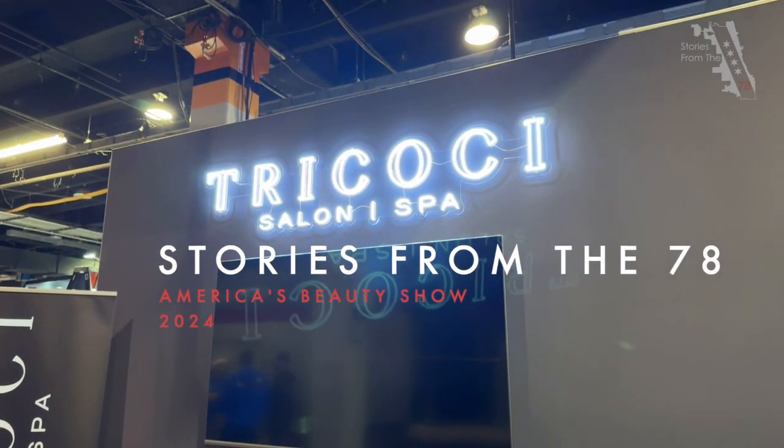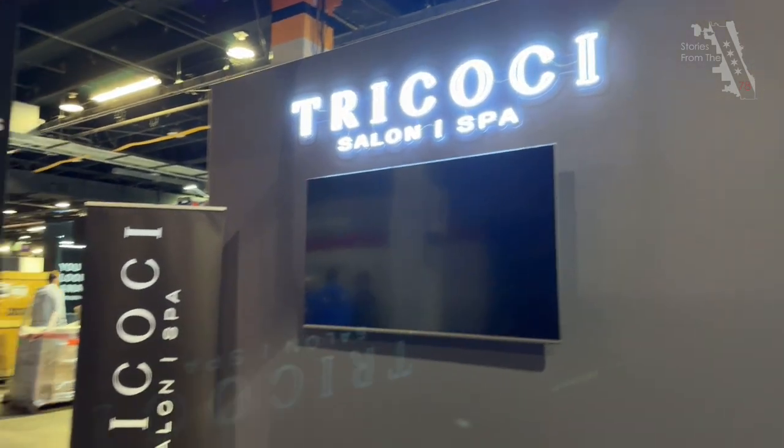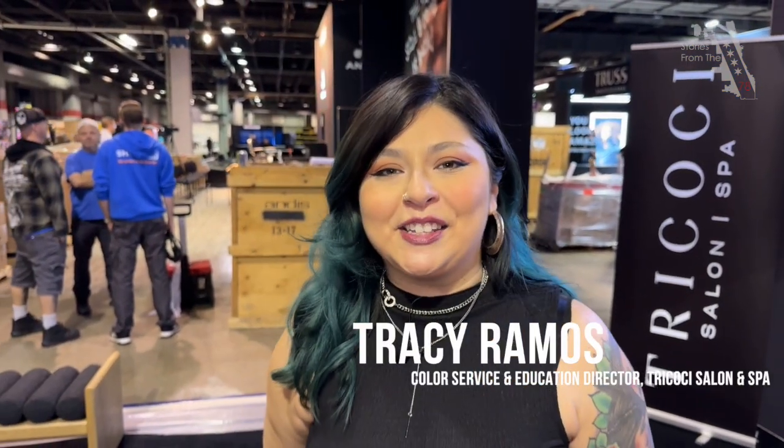Alright, so I'm knee deep inside America's Beauty Show. I'm at the Tricoci spot here with my friend Tracy. How are you doing Tracy? Doing well and I'm so excited to be here this weekend.